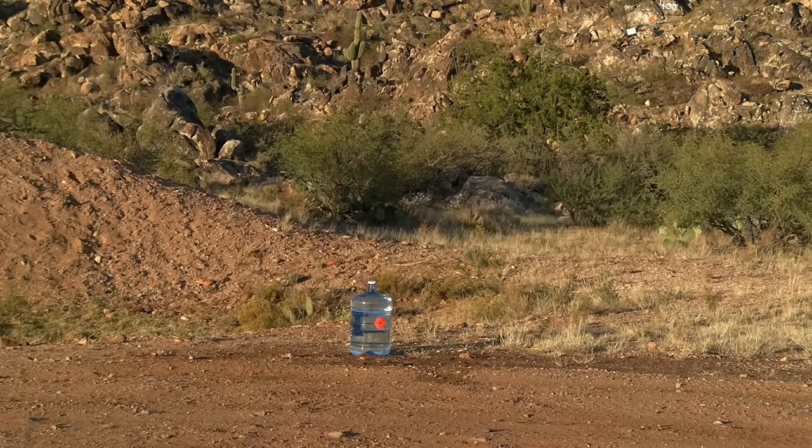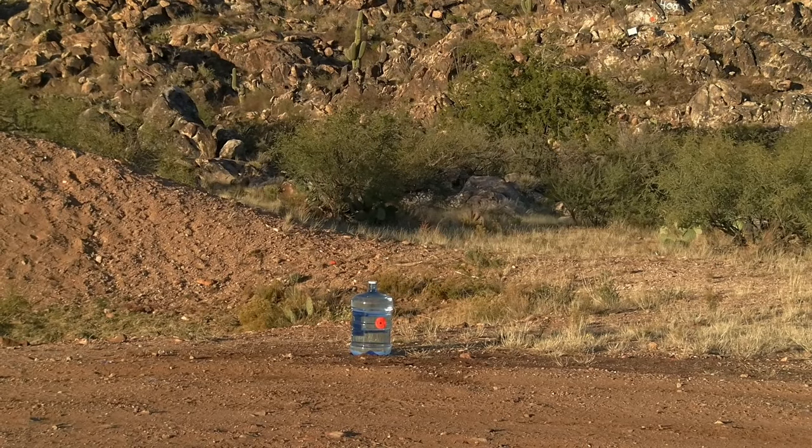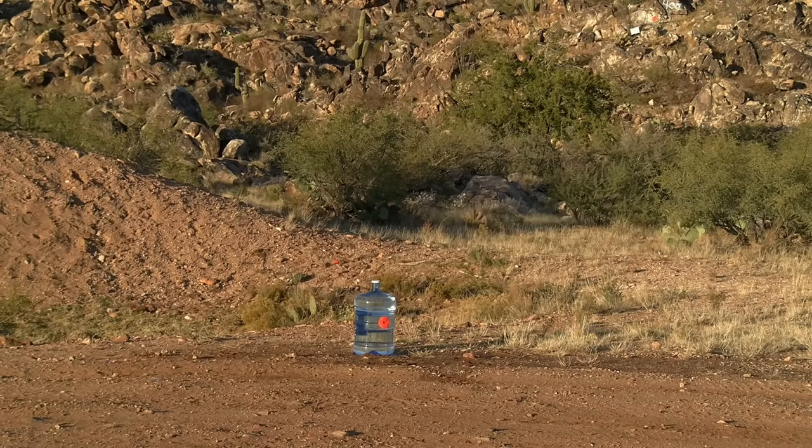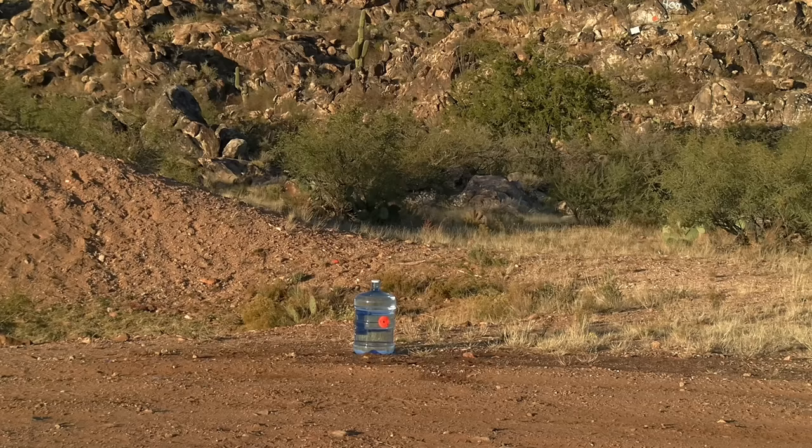Hello everyone and welcome back. Today we're going to be shooting at five-gallon water jugs just like this one here at a distance of 300 yards using 5.56, 7.62x51, and .308. We'll start by taking a quick look at the speed and energy numbers and then we'll come right back out here to give these water jugs what they've had coming to them for a long time.